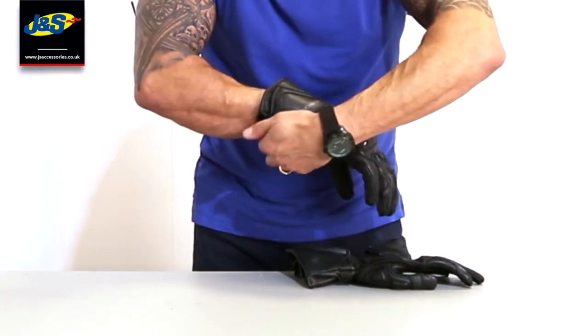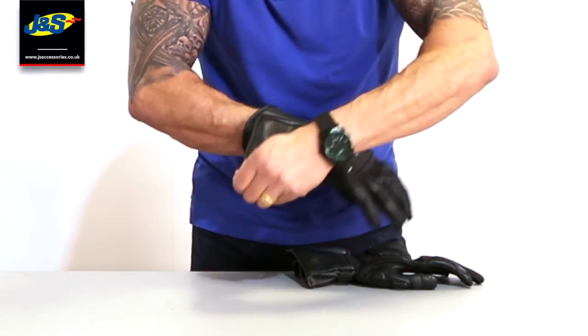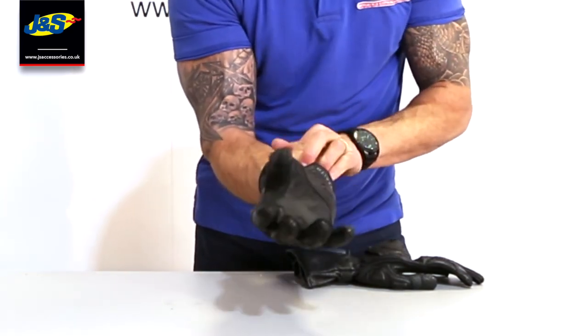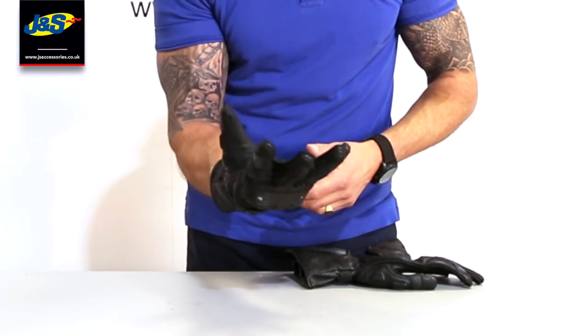Elastication around the back of the wrist as well. There's your pad — that's all padded. That leather strap there for the cuff to fasten the cuff up — that's all padded as well.